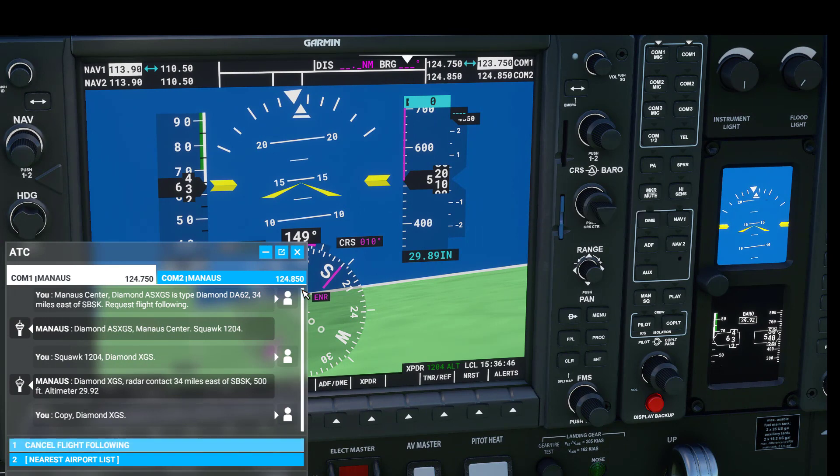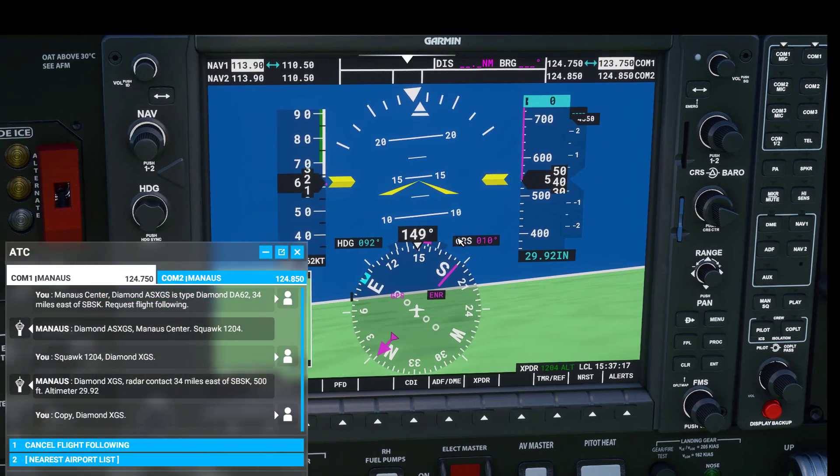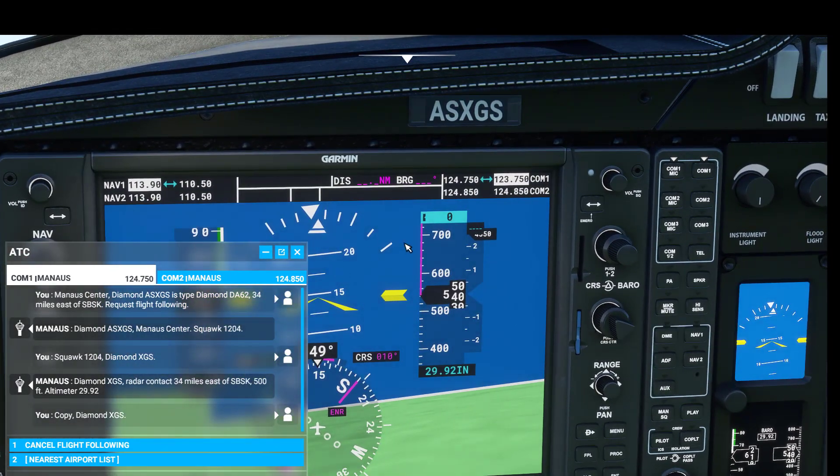Below that we have the barometric pressure, and we can change this using the knob on the right side — you can see it changes the value. What that does is when you call in to most places they'll give you the altimeter setting — in this case 29.92. As you switch that you can see it changes the altitude reading, which shows how high above the ground you are. Note that you currently cannot call in for this reading, so pay attention when it comes across and set it then.